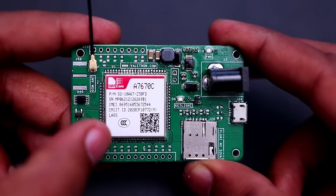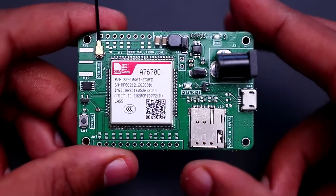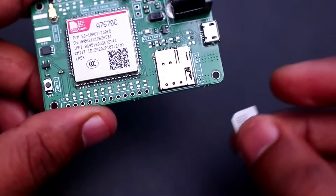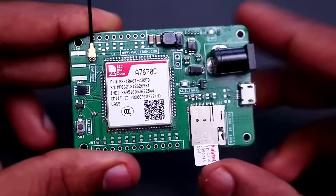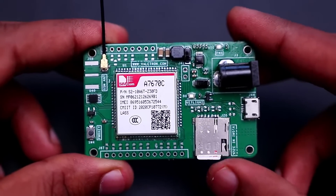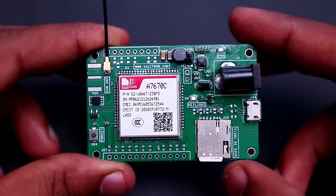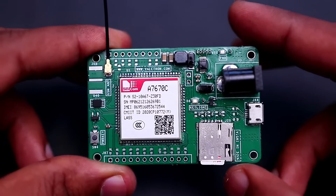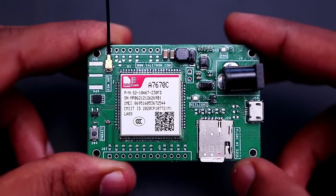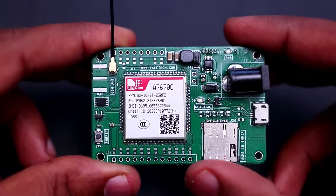By default the board ships with the A7670C LASS part number, and a nano SIM push-push type SIM connector is provided. This board has been tested to work fine with an Airtel SIM card. These are the main features of the board — if your application requires simple cellular connectivity with 4G capabilities, this board is a good option. It will be cheaper compared to the A7670C series board developed earlier.